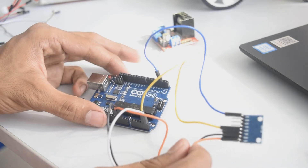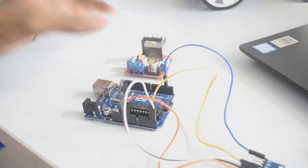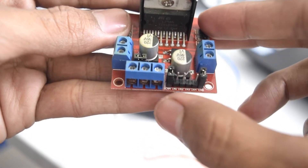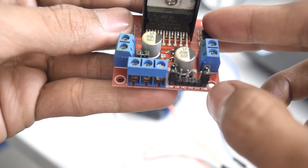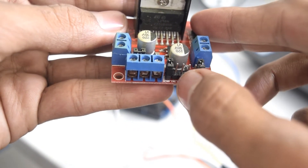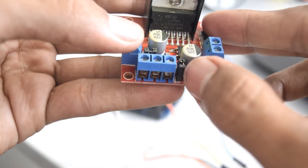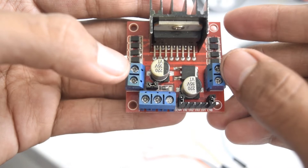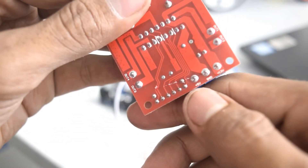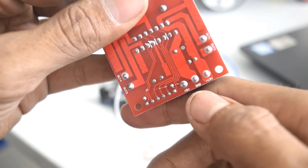Now let's connect the motor driver, which controls the motors. For this we will require four male-to-female jumper wires. If you look closely, you will find four pins coming out of the motor driver named IN1, IN2, IN3, IN4. The first two ENA/ENB pins we are not going to use. IN1 and IN2 control one side motor, and IN3 and IN4 control the other side motor. On the left and right sides are ports to connect the motors. At the bottom are three ports: 5V, GND, and 12V.